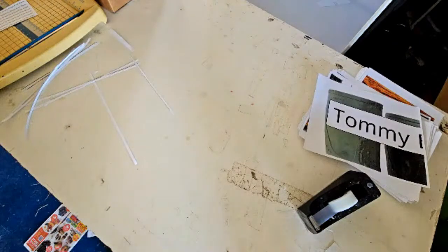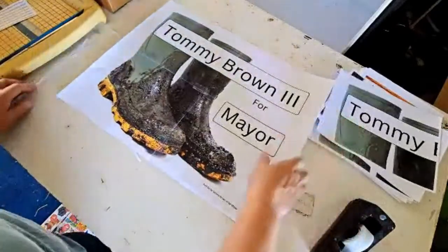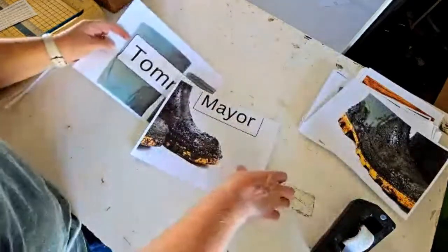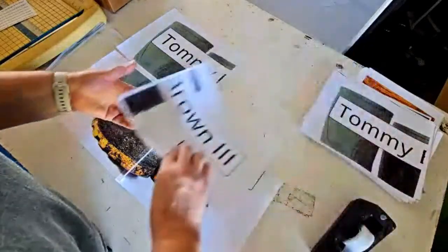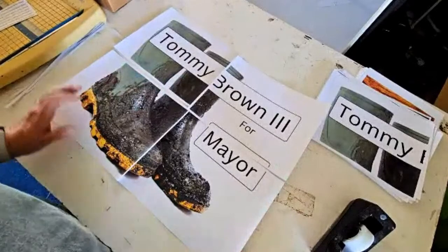For political signs you have to have 'paid for by' printed on them, and of course I didn't print that on there. Here's an example of Tommy's sign that we're going to make — I've already got that kind of put together. I use Canva and Publisher, and Tommy's thing is the muddy boots. Here's how it comes out.